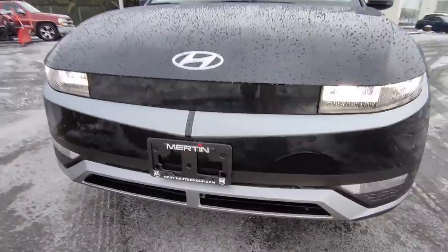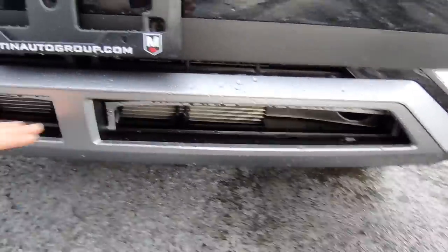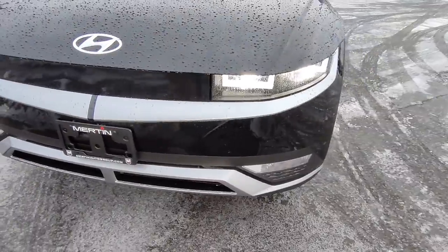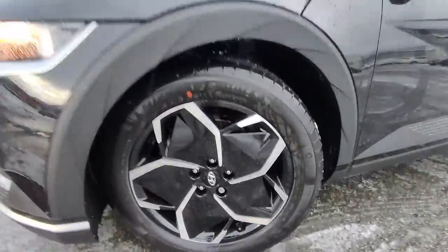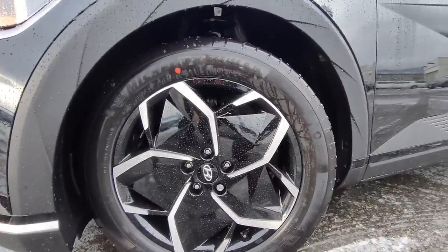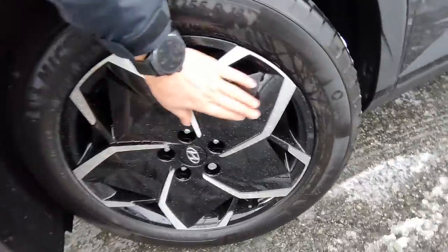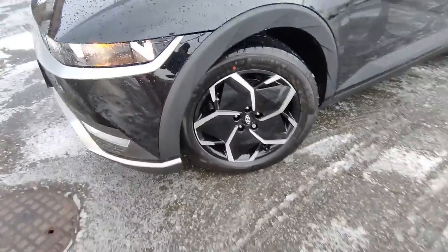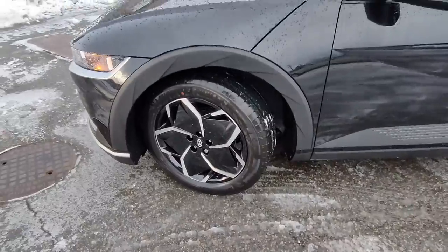Down here at the front, you can see these little active shutters that will open and close as needed. If it needs to cool off the battery, it can open those shutters up. Coming around to the side, you've got huge 19-inch aluminum alloy wheels in that aero wheel shape. It looks really interesting. It's not as nice as the Ultimate trim, of course, but for a lower trim level they still look pretty cool.